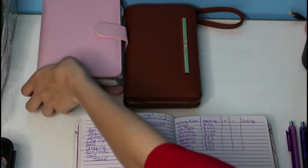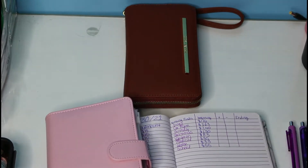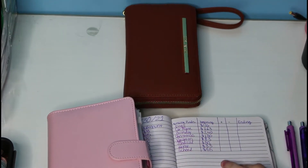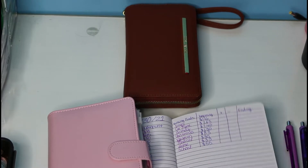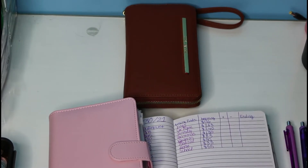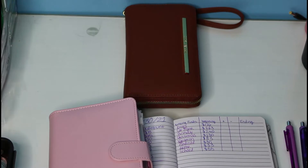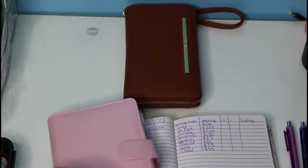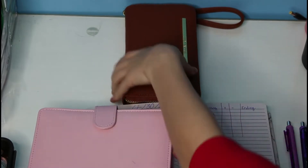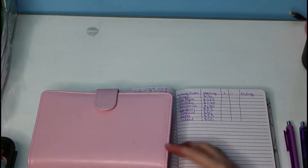I already wrote down all my sinking funds here and what we began with. I'm just going to be taking everything and seeing how much we added, and how much we have of all my sinking funds. Let me move this so you guys can see better.